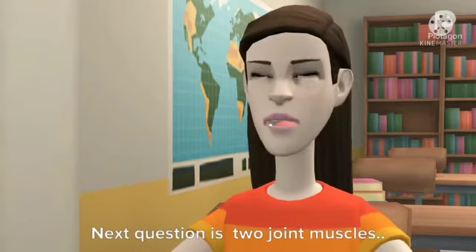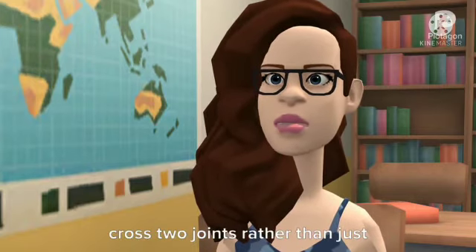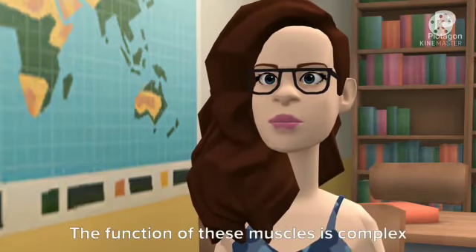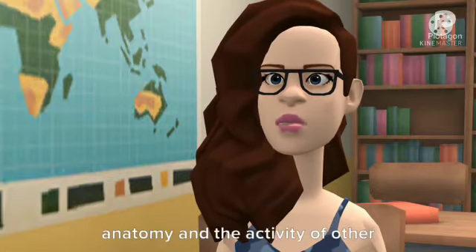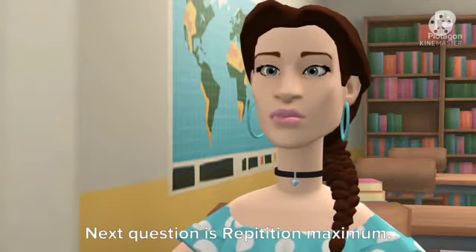Next question is two joint muscles. Biarticular muscles are muscles that cross two joints rather than just one, such as the hamstrings which cross both the hip and the knee. The function of these muscles is complex and often depends upon both their anatomy and the activity of other muscles at the joints.